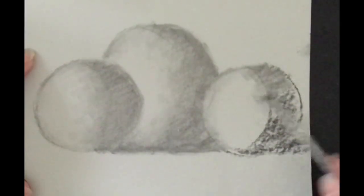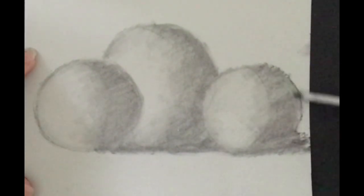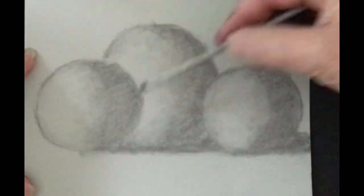I'm also pushing the charcoal into the light area as you can see, and blending it. Go in a different direction if you need to — twirl it, whatever it takes. Just don't smash it; you don't really need to smash the blending stump.